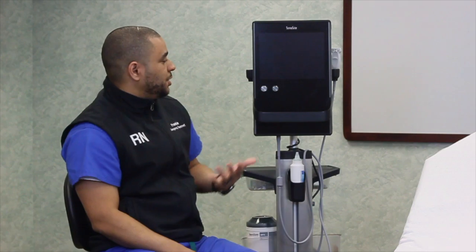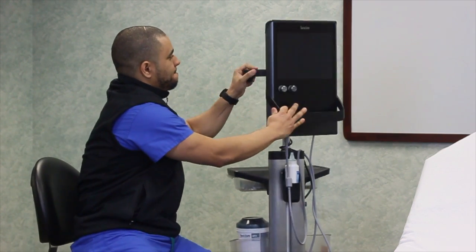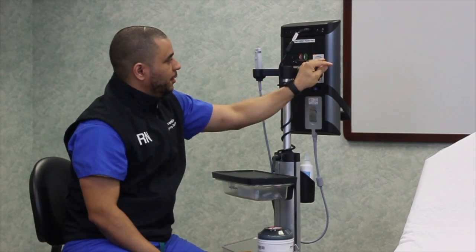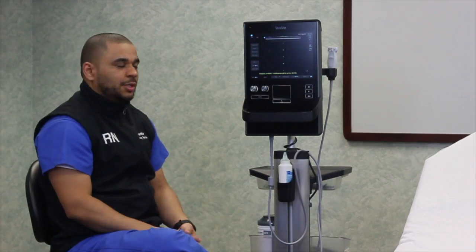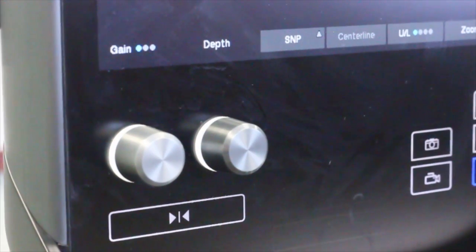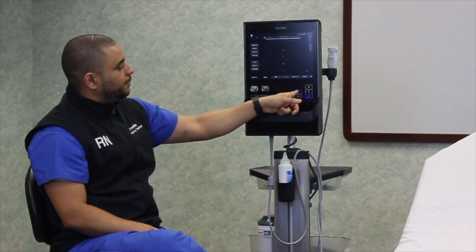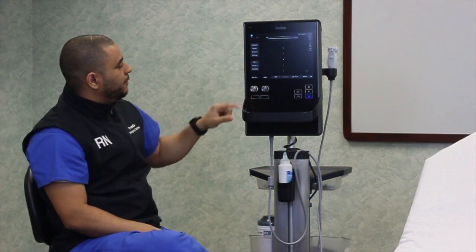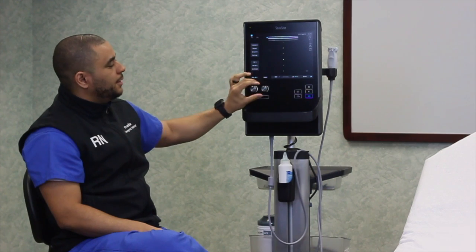Before we go any farther, let's talk about basic care of the machine and basic setup. The machine has a power button in the back. Turn that on and allow the machine to reboot appropriately. On the front of the machine you'll notice two knobs — those are the only physical controls before the machine powers on, as the rest of the machine is touchscreen. These two knobs control the gain feature and the depth.